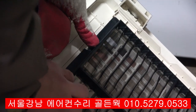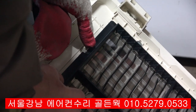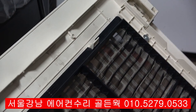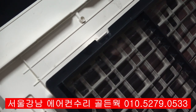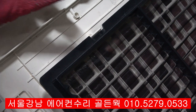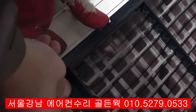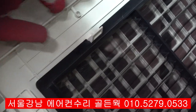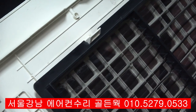끼울 때도 반대 방향으로 이렇게 이렇게 끼워주고, 끌고 딱 놔주면 이렇게 고정이 되겠습니다.